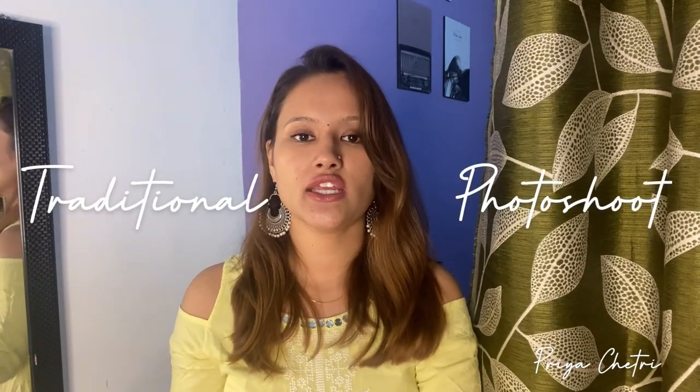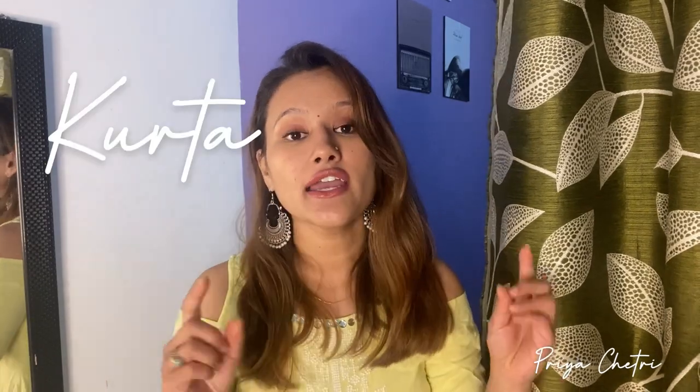Hello everyone, this is Priya Shethi, welcome back to my YouTube channel. Today's video is another part of the series on how I take my Instagram pictures at home by myself. I'm wearing beautiful ethnic wear, so today's photoshoot is a traditional photoshoot where I'll share some picture ideas in kurta and jeans. If you're interested in picture ideas without a tripod, please keep watching. Please subscribe to my channel and like this video.